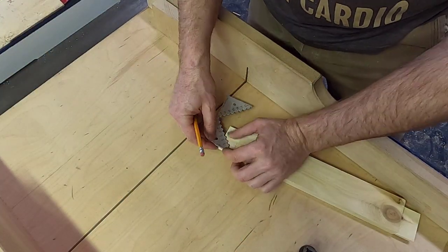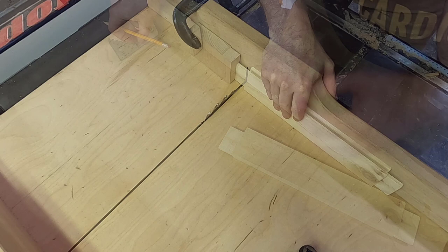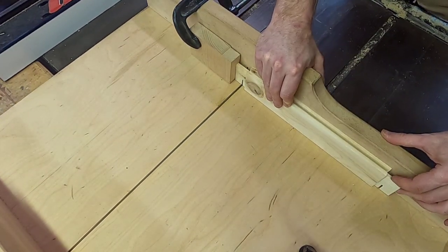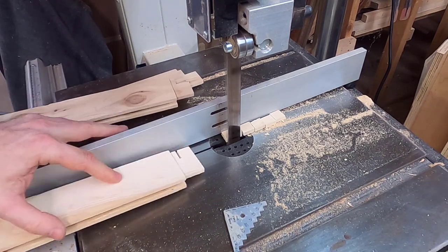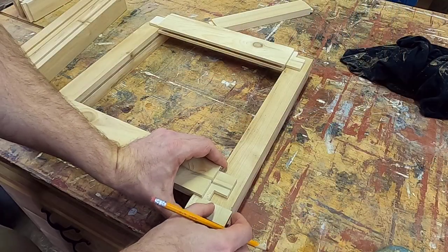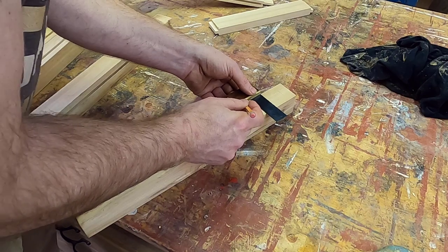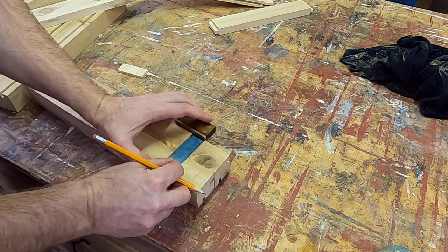At the end of each of the long rails we're creating a haunched tenon. We leave a three-eighths of an inch stub to fill the groove cut in the leg, and then cut that back three-quarters of an inch to prevent the mortise from splitting at the end of the leg. I then lay out the parts in the desired orientation using a little spacer block to ensure consistent spacing at the bottom of the leg. I then mark the location of the mortises using the existing tenons and transfer the marks from one leg to all of the other legs.